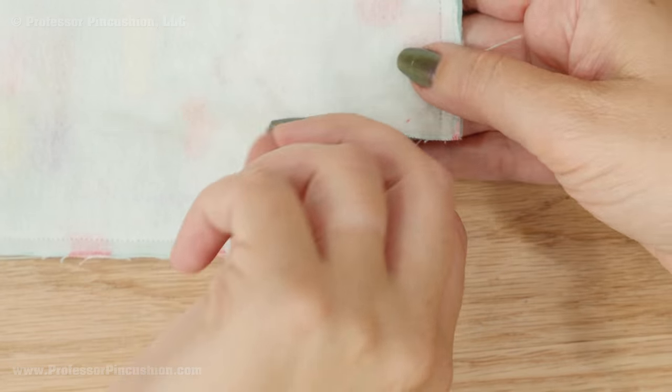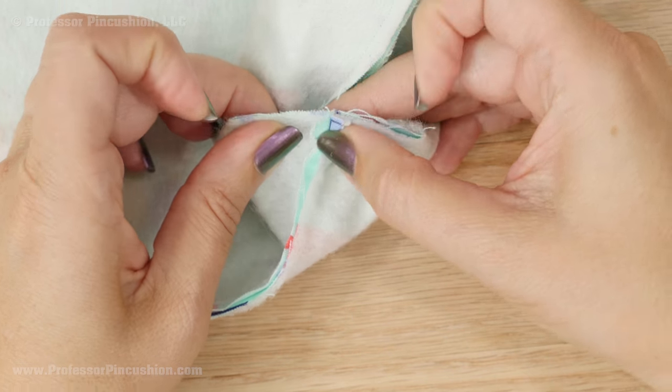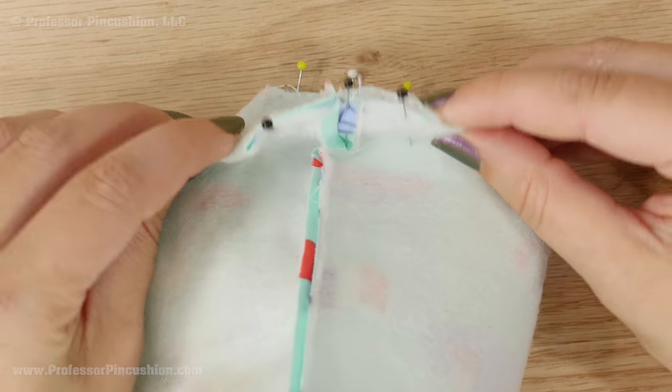For both the main and lining, we'll next have to sew each of the corners. Pull the corners apart to match the seams — this will give you an angled edge. Pin and sew a ¼ inch seam.